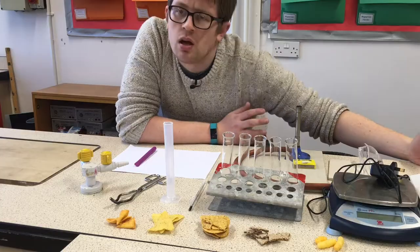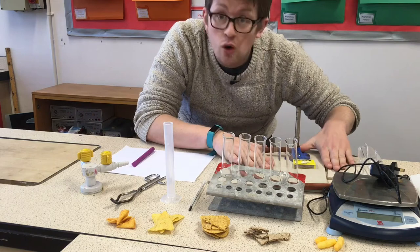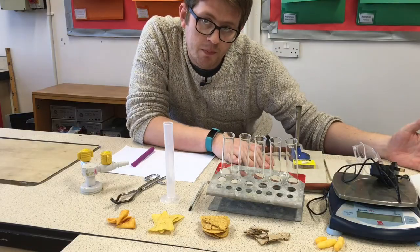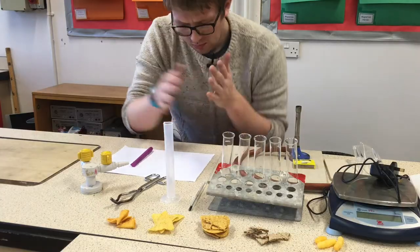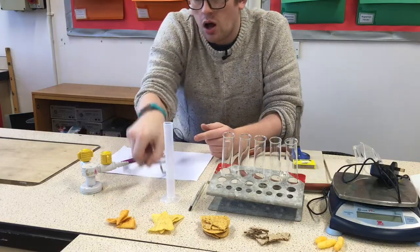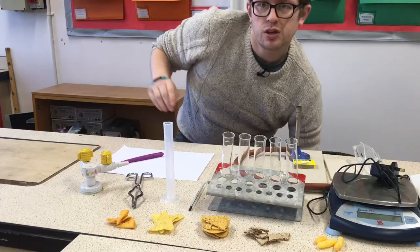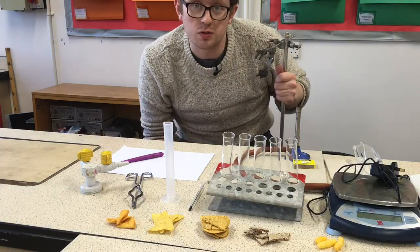In order to set the crisps on fire we need our bunsen burner. I've also got an extra heat proof mat so I can set up the bunsen burner on one and use the other for the burnt crisps. I've got a pen and paper ready to get down my results, some tongs to burn the crisps without burning my hands, and a clamp stand to hold the tubes of water safely.